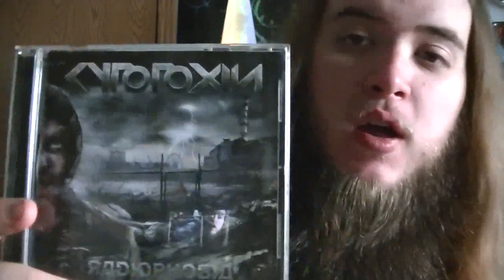What's up everyone, Sean Count Blaggirth here with an album review, this time of the 2012 Unique Leader Records release of Radiophobia by Cytotoxin. If you're not familiar with Cytotoxin, they are a technical death metal band hailing from Germany.